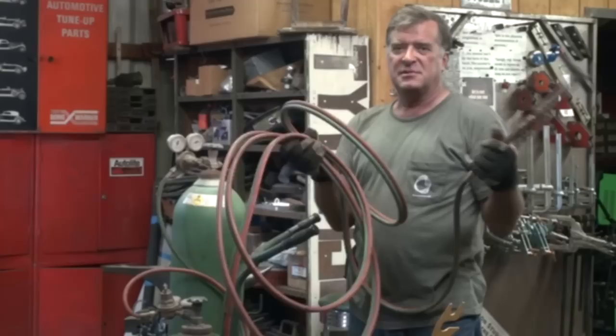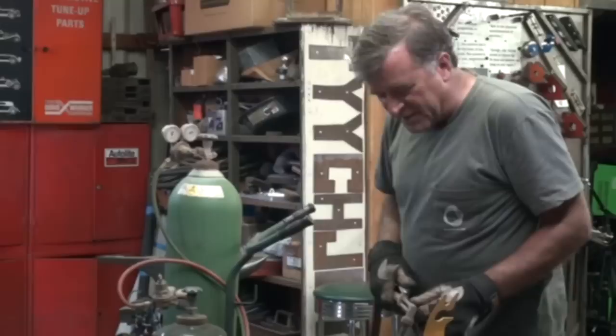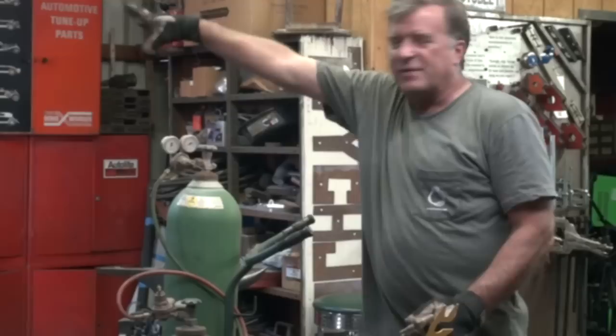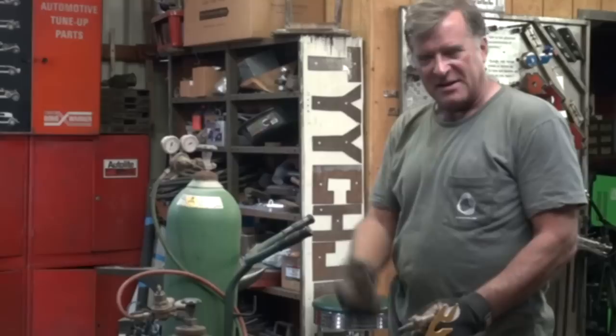Another thing to keep in mind: you've got plenty of hose, so don't bring the bottles over right next to where you're going to be working. Your hose winds up in a big coil right underneath you where all the molten metal's going to be, and you've got these two bottles that are basically bombs sitting right next to you. Move those out of the way, get them away from you a little bit. Stretch your hose out, get it out of the way so you're not tripping on it or blowing hot sparks and molten metal on it.